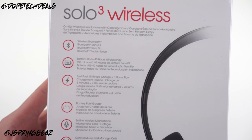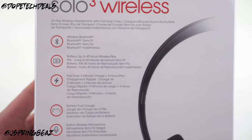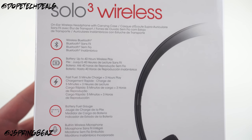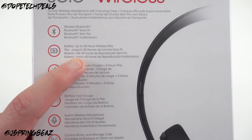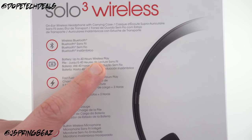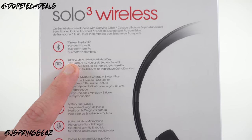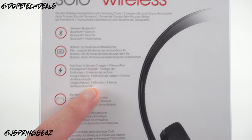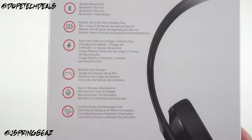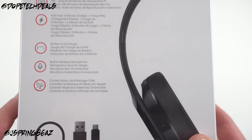On the back of the packaging you can see we've got wireless Bluetooth. They don't actually mention the W1 chip anywhere on the packaging, which is a little strange — I guess they figure the average consumer doesn't know what that means. What you do see is a huge jump from the previous Beats Solo 2s: 40 hours of wireless battery life, up about 28 hours from the previous generation's 12 hours. Fast Fuel gives you three hours of play from just five minutes of charge, plus the battery fuel gauge and built-in wireless mic with control talk.